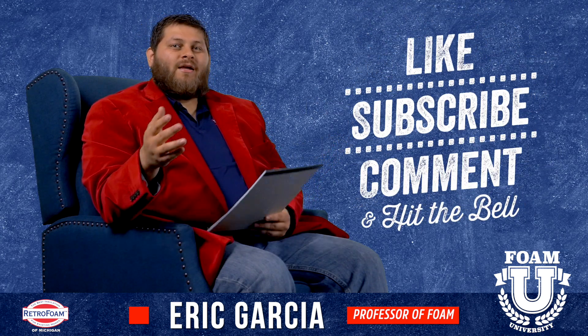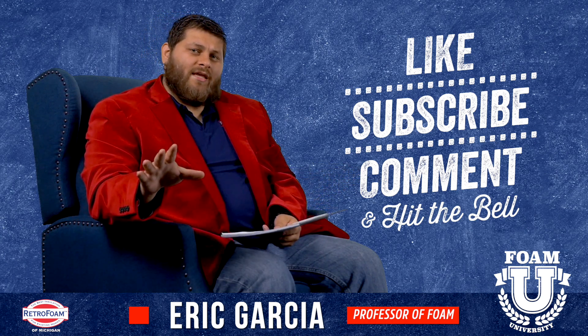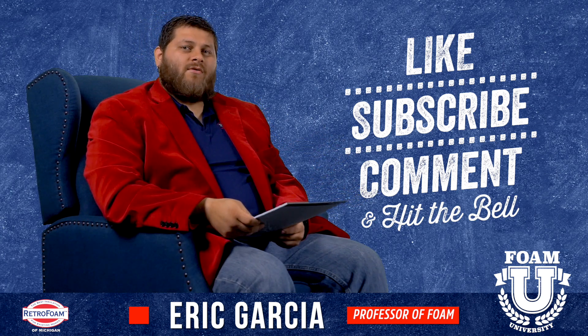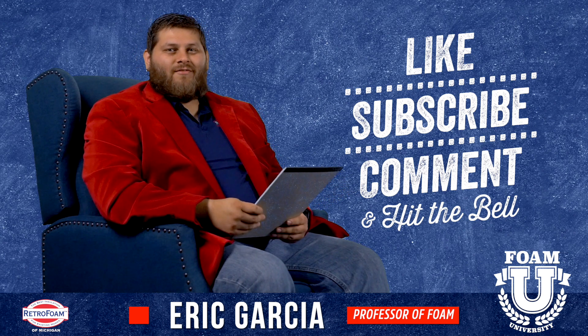Hope you found this information helpful. Please like the video, subscribe to our channel, and leave us a comment if you have a cathedral ceiling and you're worried about yours being a little different. Drop us a comment, let us know what's going on — we'd love to talk to you about it. Don't forget to smash that bell so you see all of our notifications.